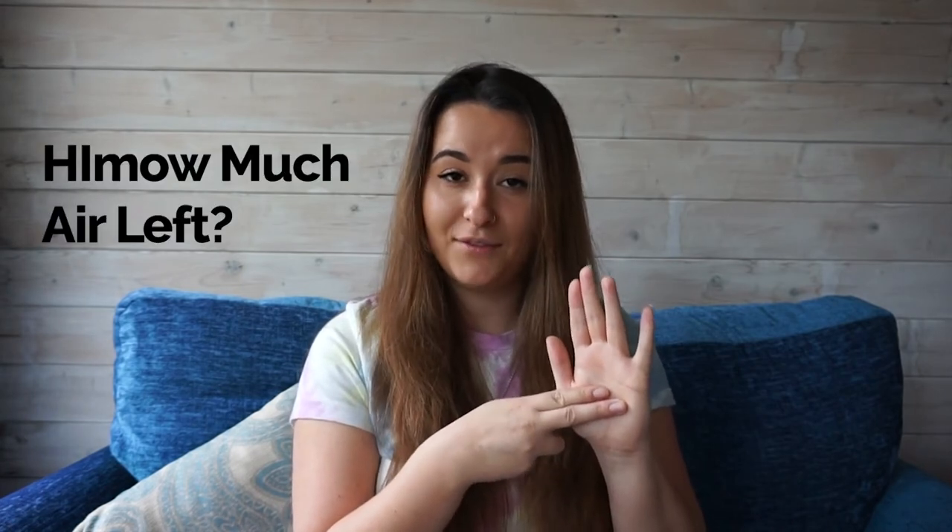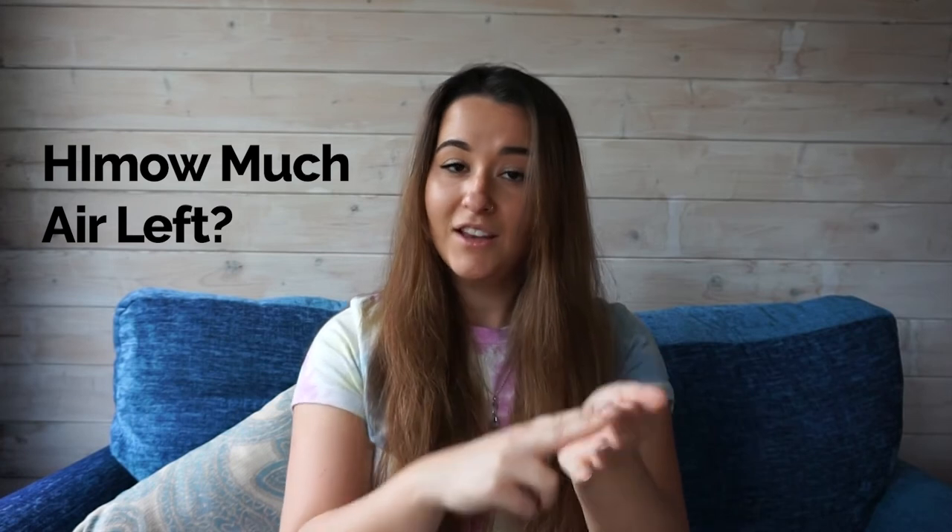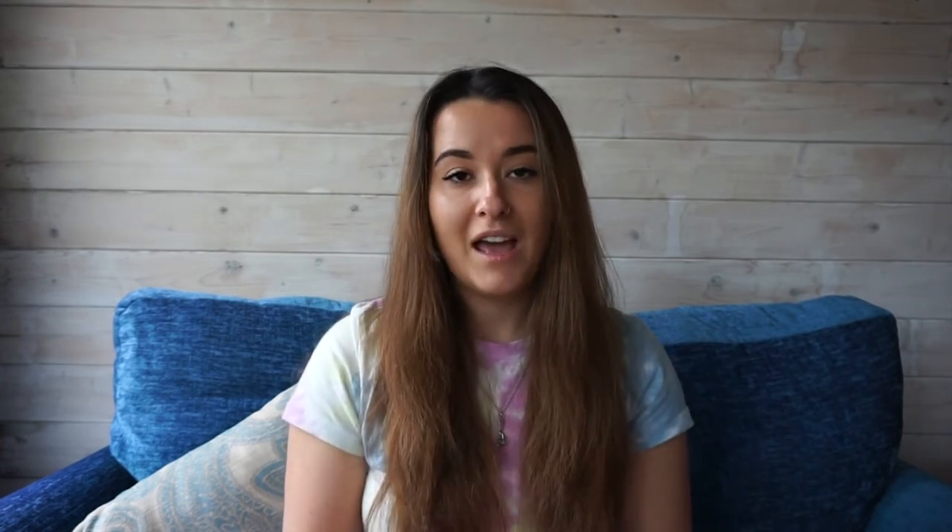If you see this sign, your buddy is asking how much air you have left. You respond in numbers. Numbers from one to ten are signed as follows: one, two, three, four, five — or five like that. From five to ten: five, six, seven, eight, nine, and ten. This signal also represents one hundred bar.